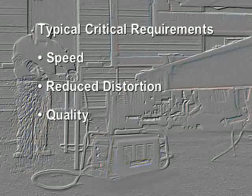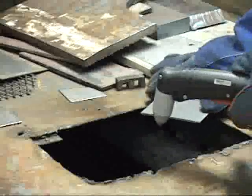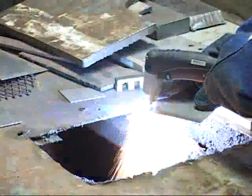Quality. Fast clean cuts are obtained on most metals as a result of user friendly arc characteristics. Minor variations in standoff and cutting speed do not affect the cut results as often experienced with other plasma systems.